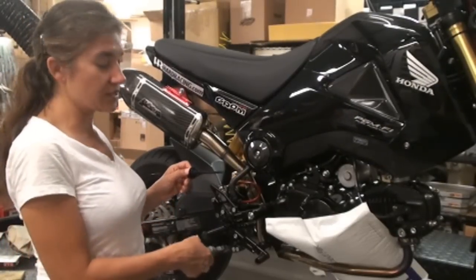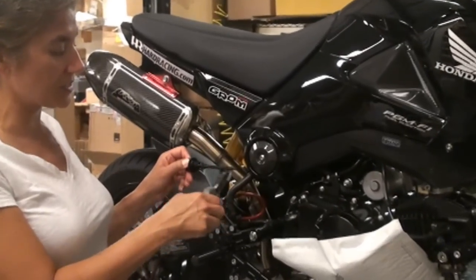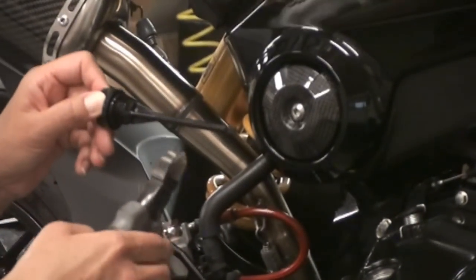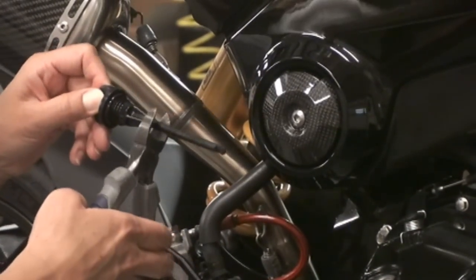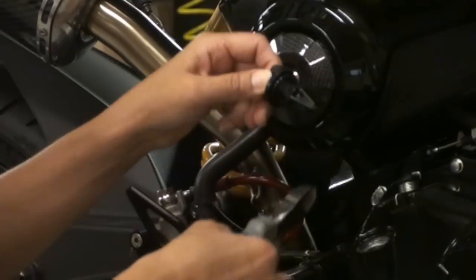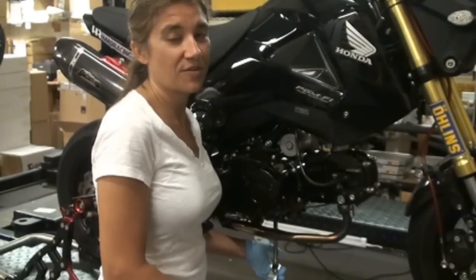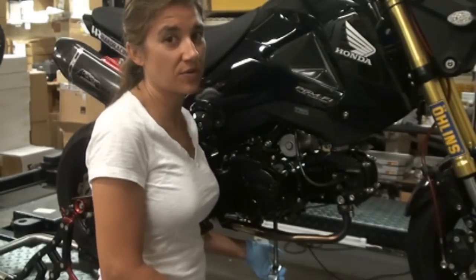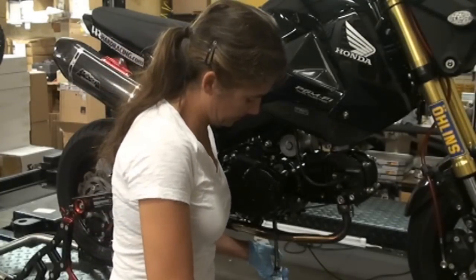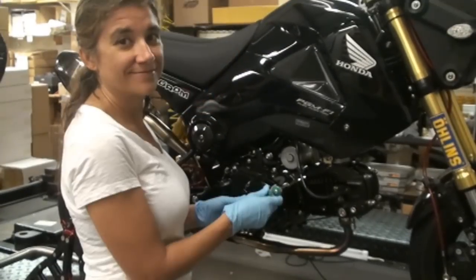While you're waiting for the oil to stop dripping, go ahead and cut the dipstick portion off — you will no longer be needing this piece per the instructions. Just take some snippers and cut it off. Once the oil is done draining, torque the drain plug down to 18 foot-pounds.